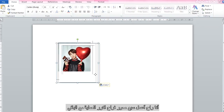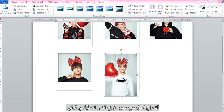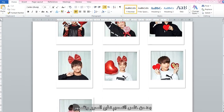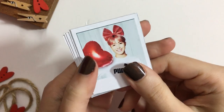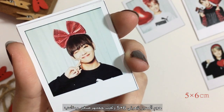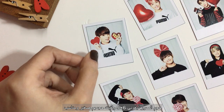I'm planning on displaying seven photos, so now I'll repeat for the other pictures. After you finish creating the Polaroids, print them out and cut them. Mine are 5 by 6 centimeters and I found this size just perfect for these tiny Polaroids.